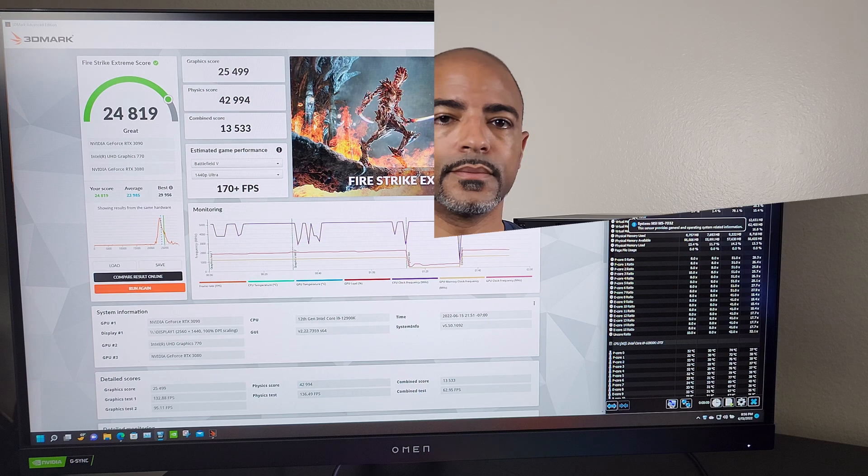I'm going to skip ahead now. We finished all the baseline benchmarks with the distilled water / EK CryoFuel mix. I have a full set of Cinebench R23, Blender Benchmark, and 3DMark results to give me all the temperatures I need. I recorded the room temperature throughout because temperatures vary greatly here in LA.